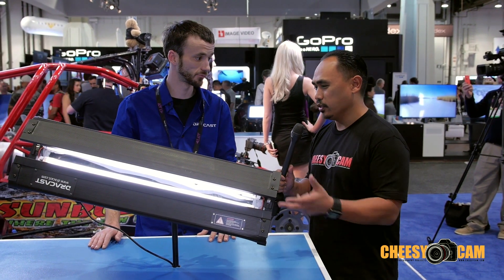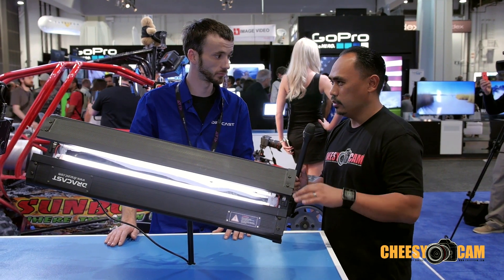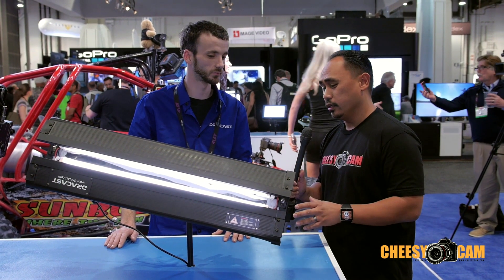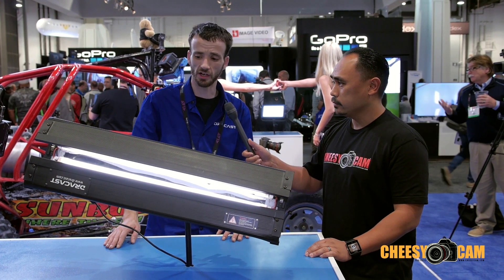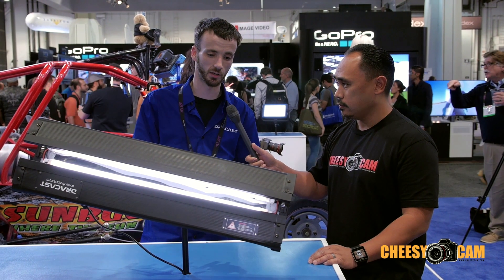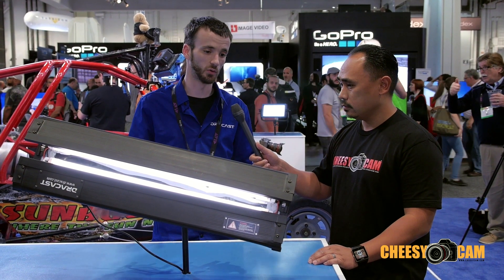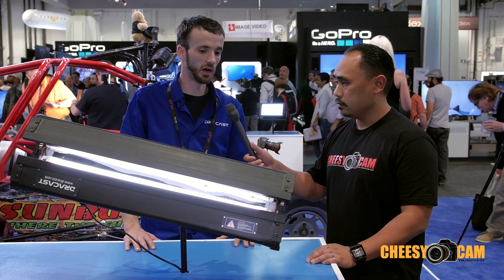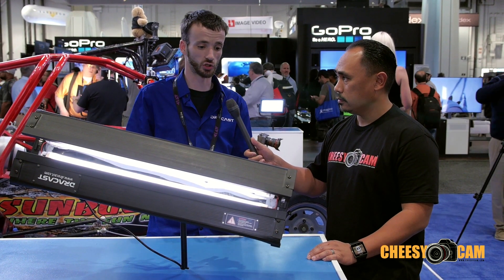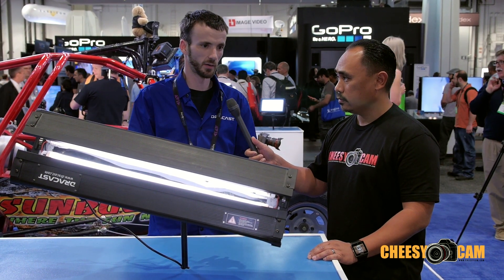CFLs are popular in this form factor, but I saw some guys try to do LEDs and it didn't really turn out well. This one looks really good. So for more information, where can people find this? They can find this at www.dracast.com and any of our dealers — all the major dealers out there. Be sure to visit us at our social media sites: Facebook, Twitter, YouTube.